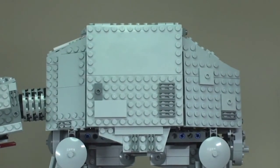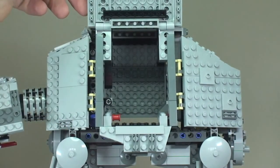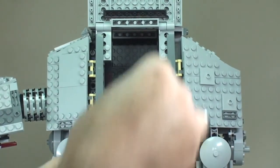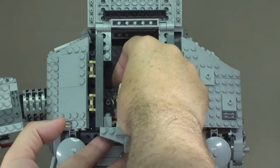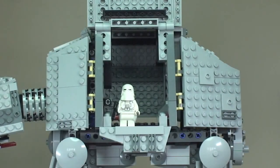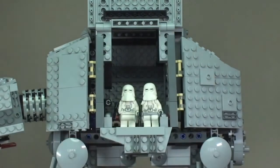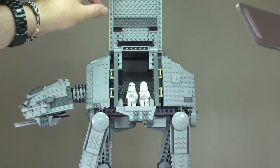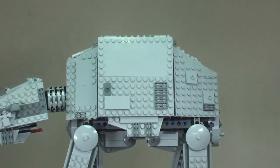Let's zoom in. The first thing we can do is open up either side — like so. This is obviously where we can place our snow troopers. We place one in there to show you, like so, and we can get another one in there next to him like that.